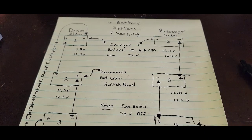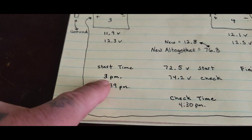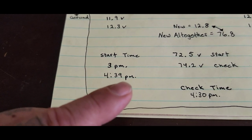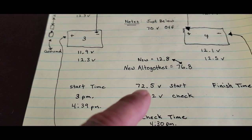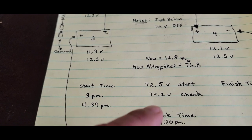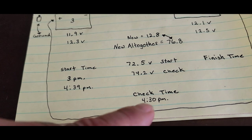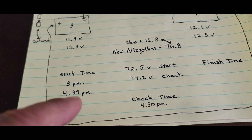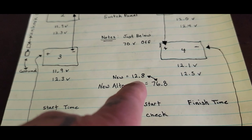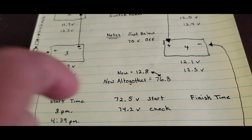Back at the diagram. The start time was really 3 PM, not 1 PM — my bad. It's been on for about an hour and a half. When we checked the whole series circuit, it was at 72.5 when we started. Right now the whole series is at 74.2 volts at the 4:30 check time. I restarted at 4:39. A new battery shows 12.8 volts, and adding six together we'd be looking for 76.8 volts — though I don't know if it'll get that high.